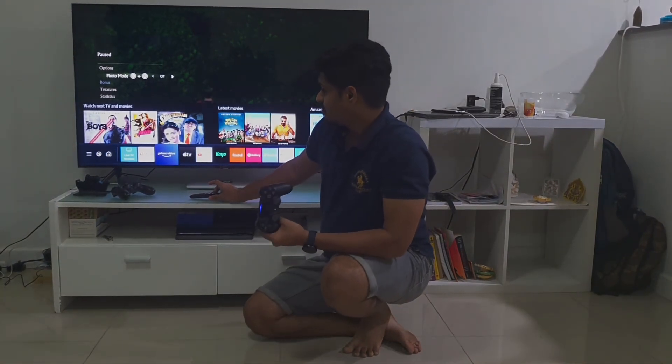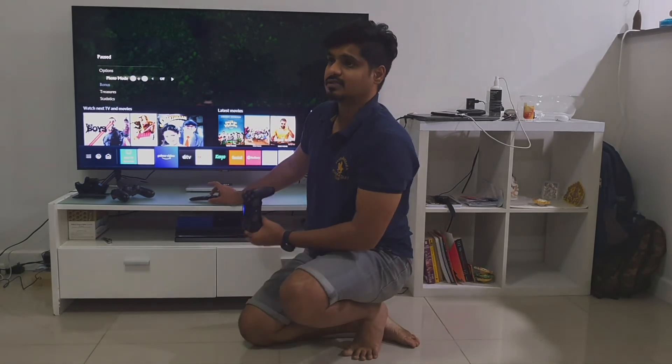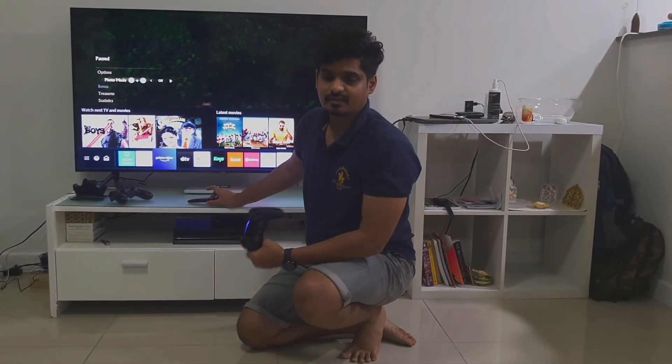I like this TV because it has good color accuracy as well. I have been using this TV in bright daylight and never complained about it lacking brightness. Thank you so much.